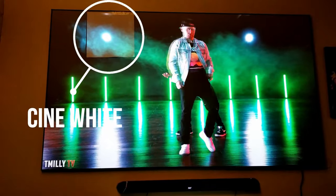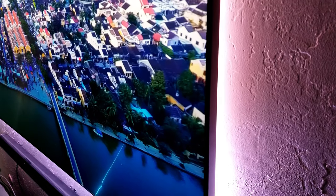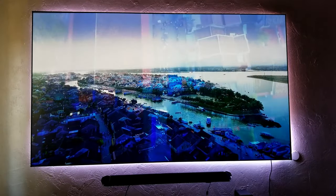It absorbs around 90% of ambient light, so the picture looks great under some ambient light or even during daylight. The screen also includes an LED kit to reduce eye strain and light bleed from the projector, which is very useful and also looks great.